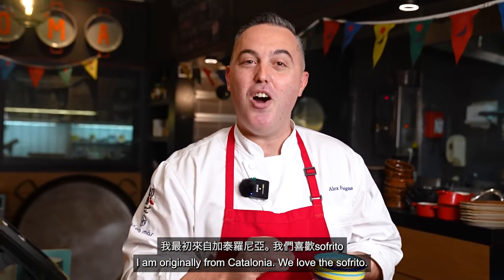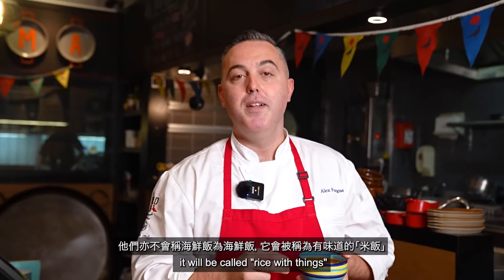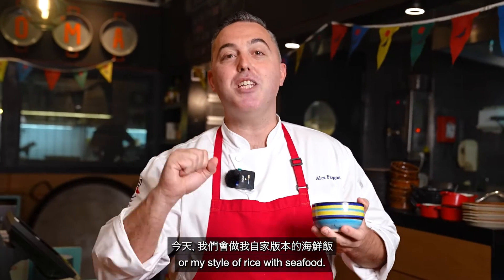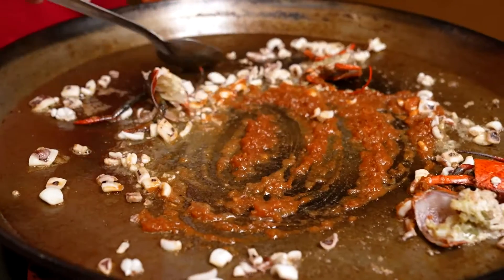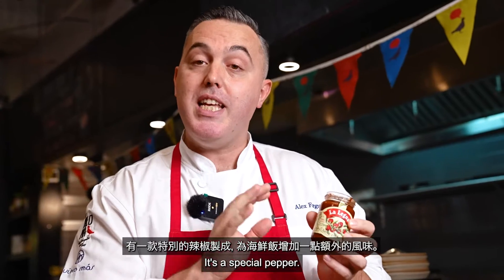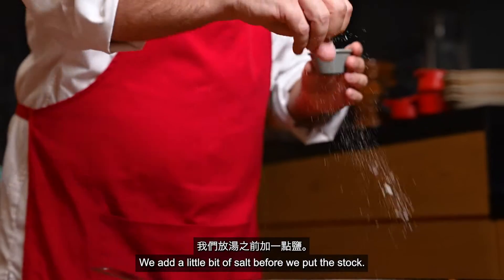Now I will share my secret. I am originally from Catalunya and we love the sofrito. Those from Valencia would never add onion or anything else to their paella, and for them a seafood paella cannot even be called paella — it would be called 'rice with things.' So today I am doing my style of seafood paella. I'm going to add the sofrito, which is onion, garlic, and a little bit of tomato paste. After that I'll add also a little bit of nora paste — a special pepper — just to give extra flavor to the rice. Then we add a little bit of salt before we put in the stock.